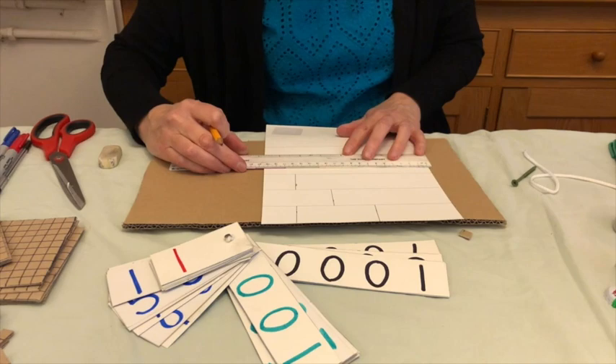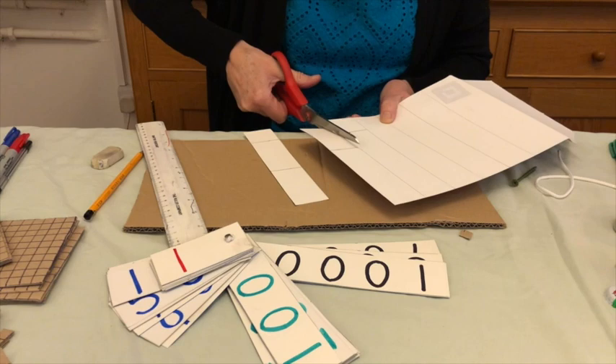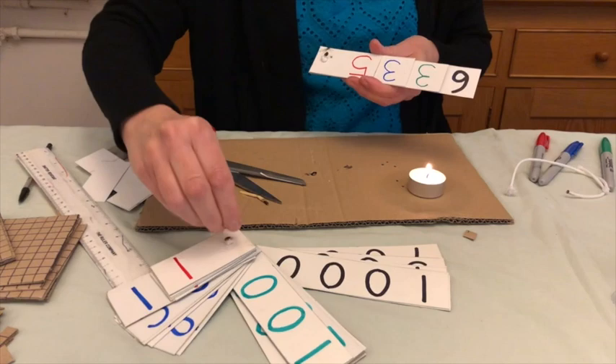Then you cut these up, write the numbers on carefully, spacing them and using the same colour code for thousands, hundreds and so on as for all your resources. Then connect them together — make a hole using a nail and use a small piece of plastic string to hold them together. You melt the string, which gives you a nice solid plastic stud.